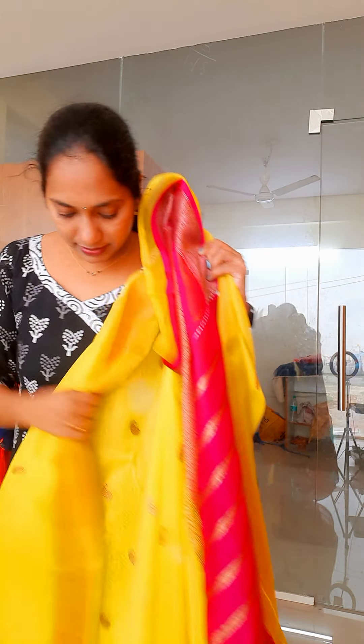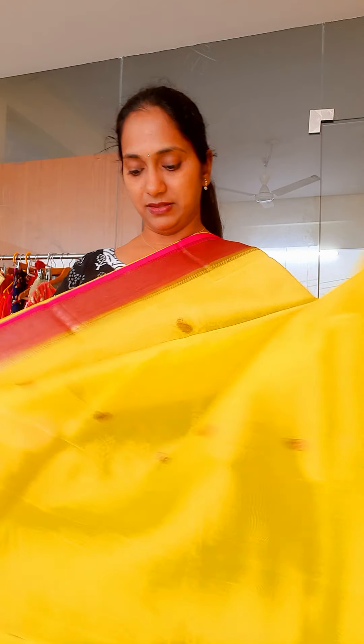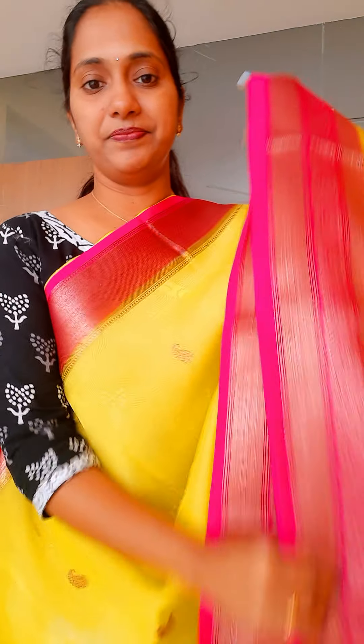Hello, welcome back to Susti Boutique. In this video we are recording Pure Organza — Pure Organza Banarasi Organza Sarees.